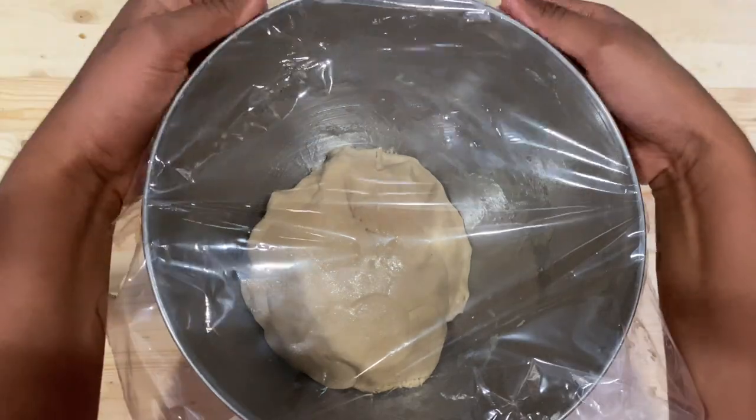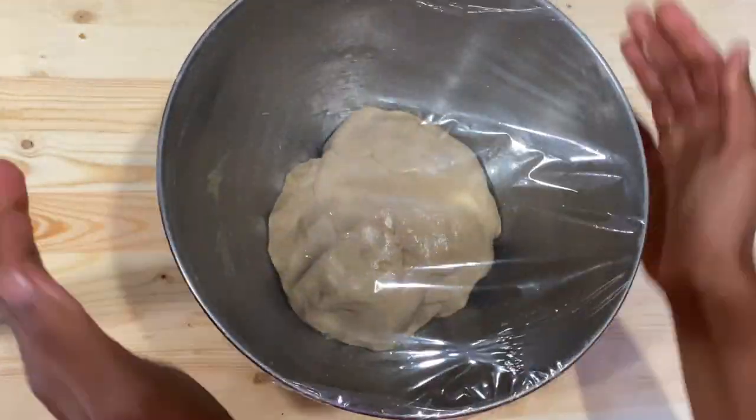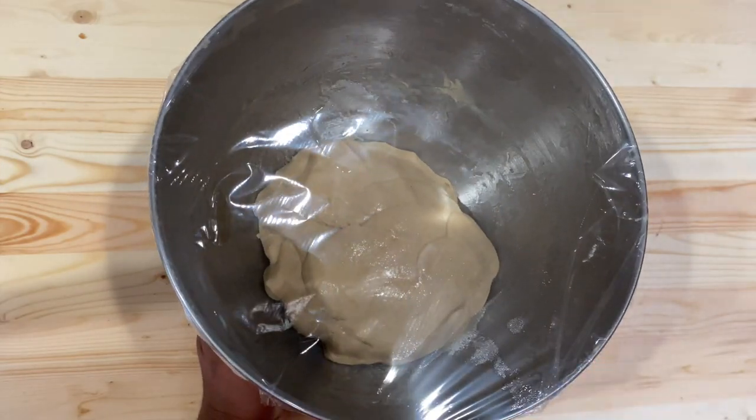Cover the bowl with cling wrap and transfer it to a warm place for about an hour, or until your dough has doubled in size.